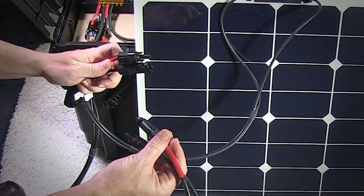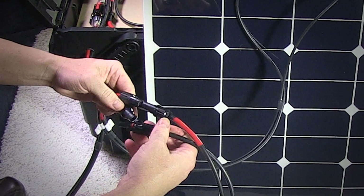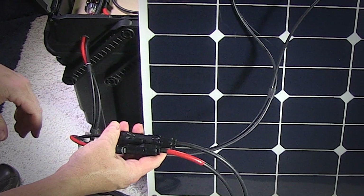When you're ready to hook up the solar panel, it couldn't be easier. You just pop in the corresponding MC4 cables — the positive to the positive, the negative to the negative — and you're ready to go.